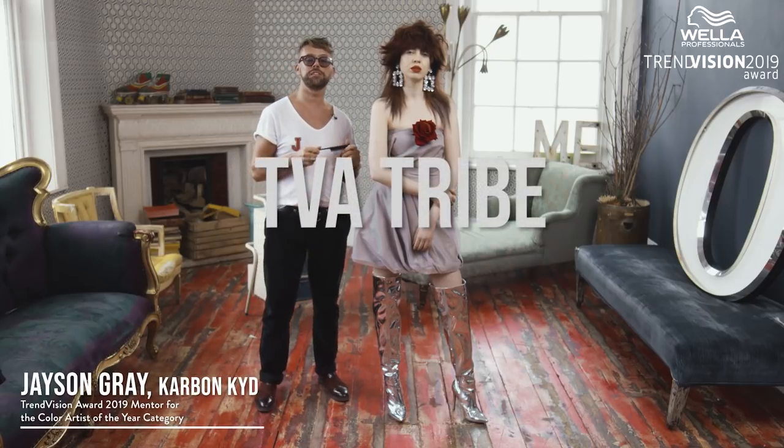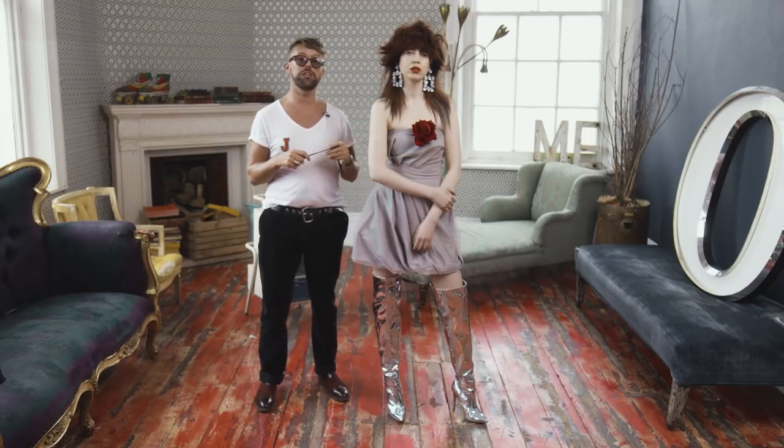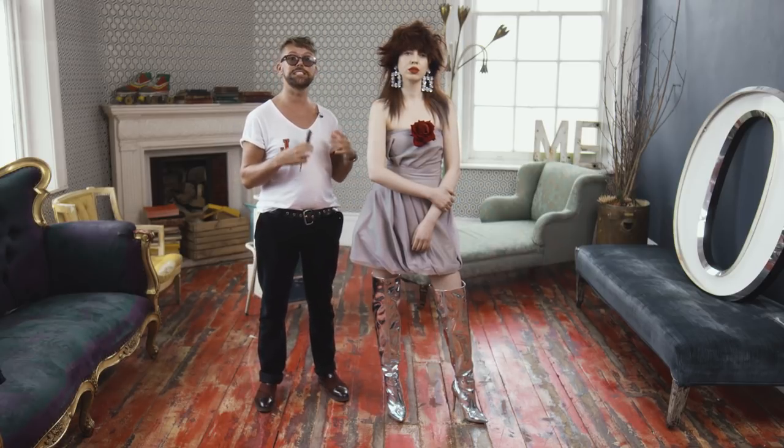Hi, I'm Jason from Carbon Kid and I'm one of this year's mentors for the Wellington Vision Award. I'm working on the Colour Artist of the Year category and this is the look I'm going to create for you today in a step-by-step motion.